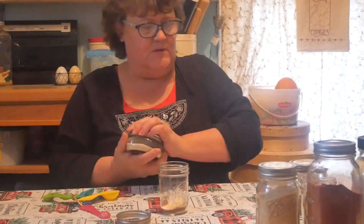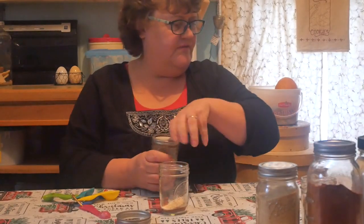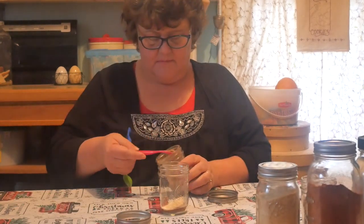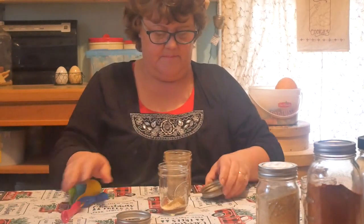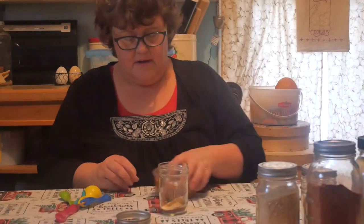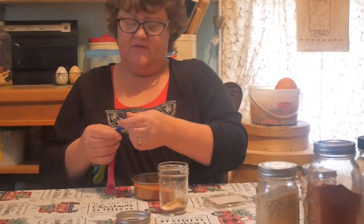Now you can make as much of this as you want if you use it a lot. We're going to do a half teaspoon of cumin. And a quarter teaspoon of cayenne pepper.